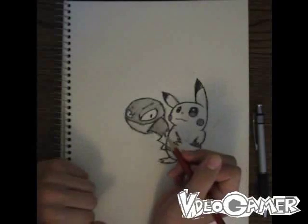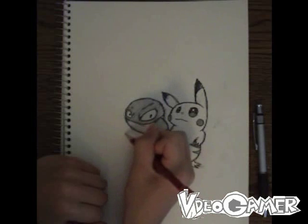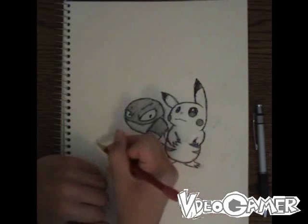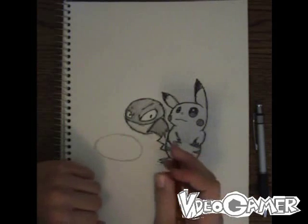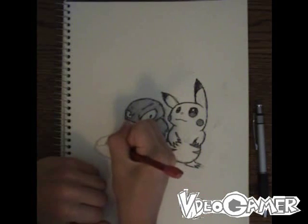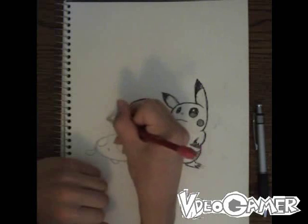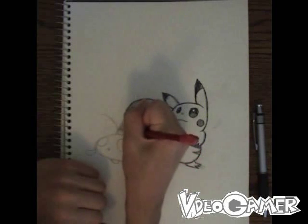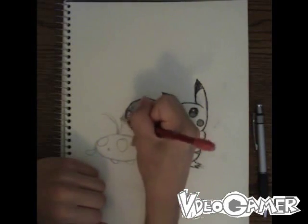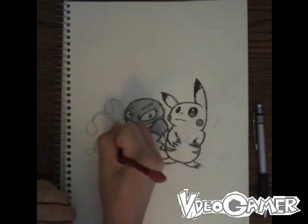It's a bit more trickier to draw than Voltorb. I'm going to place Chinchao right here. Chinchao is going to start out as an oval, and the eyes are going to come next. And then I'm going to do the light globes that are on his antennae. Chinchao's eyes are basic plus signs, which I always found to be sort of cool looking.